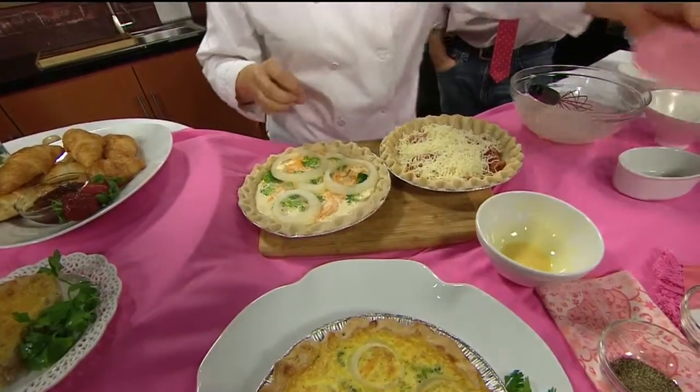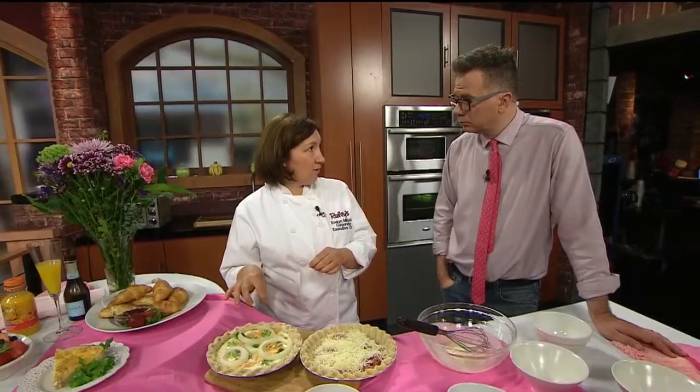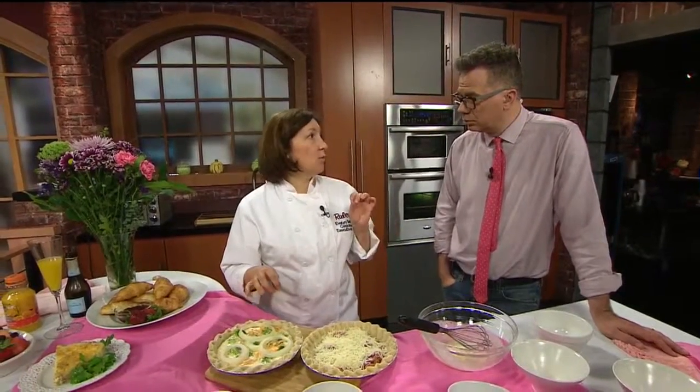Now these we'll put in the oven at 375 degrees, and that's going to go for about 20 to 30 minutes depending on your oven. It needs to shake a little bit, but as long as it's set in the center. If you have a thermometer you can check for 180 degrees.